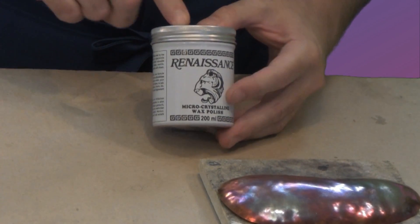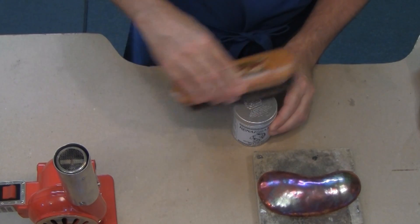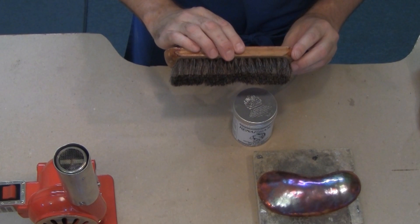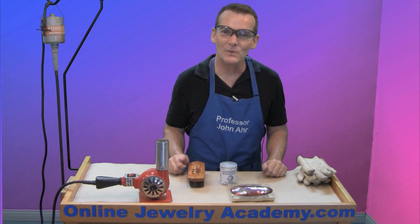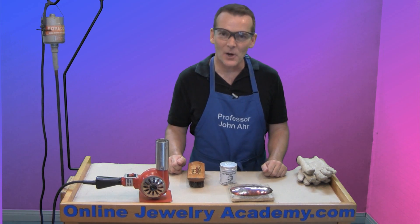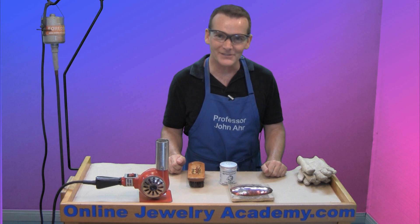If you wax your piece to return the shine to it, all you need to do is just brush it with a regular shoe shine brush. I hope this answers your questions. Have fun heat staining some copper, and watch our other videos and check out our products on OnlineJewelryAcademy.com. Thanks for watching.